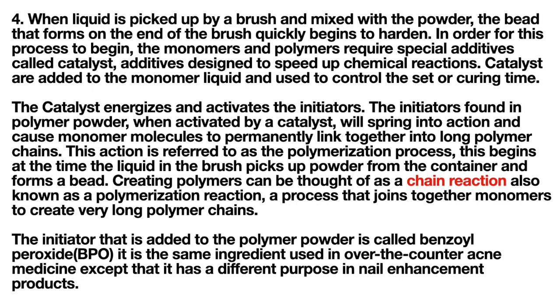When activated by a catalyst, the initiators cause monomer molecules to permanently link together into long polymer chains. This action is referred to as the polymerization process, which begins at the time the liquid in the brush picks up powder and forms a bead. This chain reaction — also known as a polymerization reaction — joins monomers to create very long polymer chains. The initiator added to the polymer powder is called benzoyl peroxide, the same ingredient used in over-the-counter acne medicine, though it serves a different purpose here.